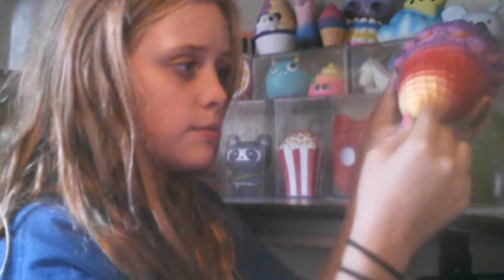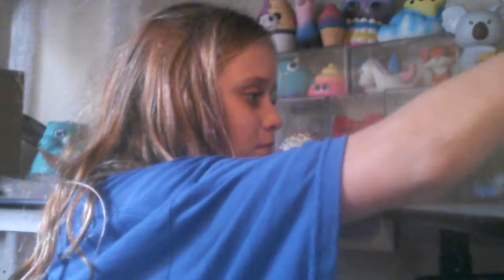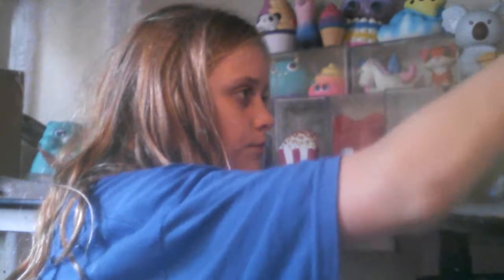I just have some random squishies sitting over there, like this peach and this ice cream cone. It smells like raspberries, like it always has — beautiful! Okay, let me squish some of these squishies for you guys.